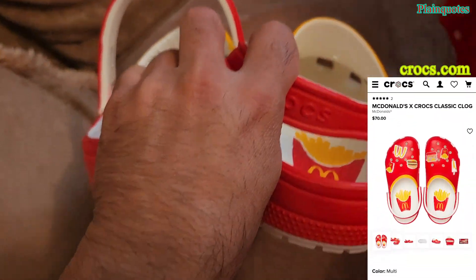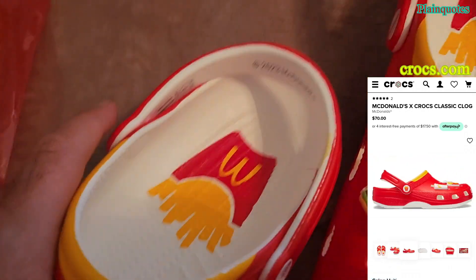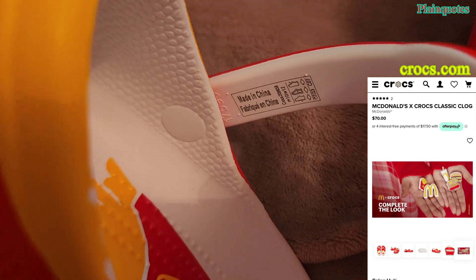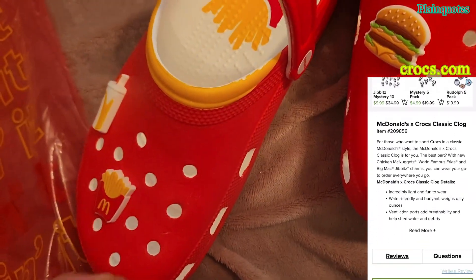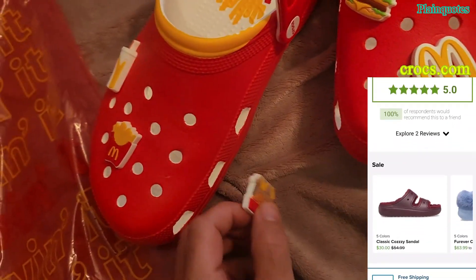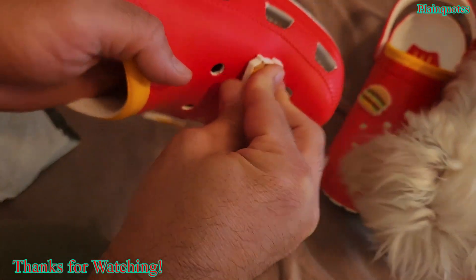In the back it says '2023 McDonald's,' and when you open it there's more information — made in China. The charms come out and also say '2023 McDonald's.' You can put them anywhere — when reinserting them, I like to press down first and then up.